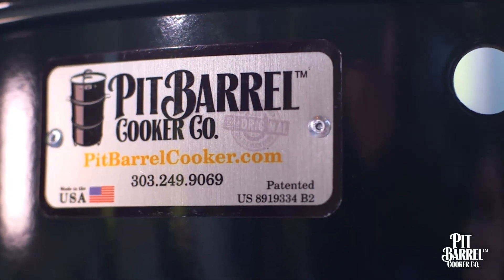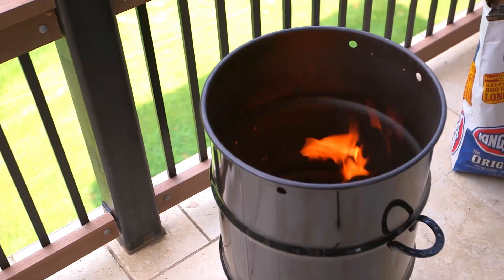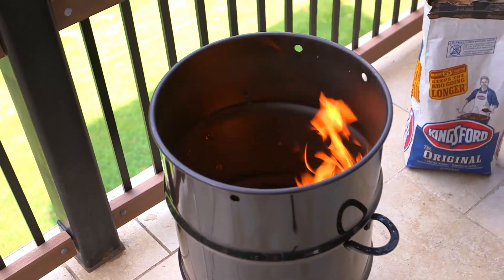Remember, if you're having any issues, you can always refer to our detailed instructions and elevation guide to make sure your cooker is set up properly.